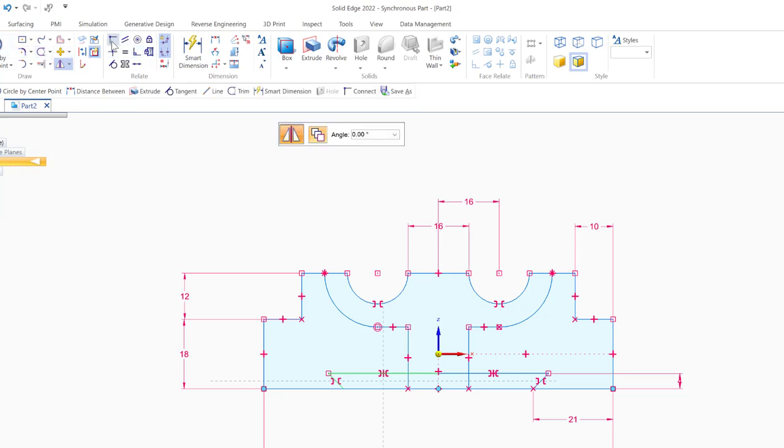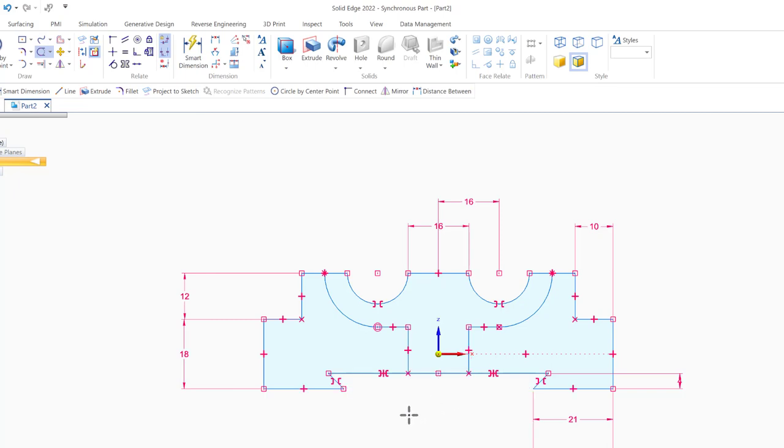Now I need this line to intersect with the other line — I can see the X intersection point. I'll select the end of this line and use trim to clean everything up. Now I was able to get the full shape with all the features complete.